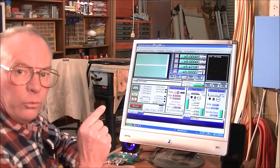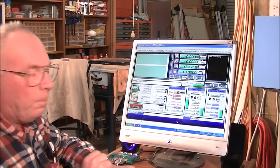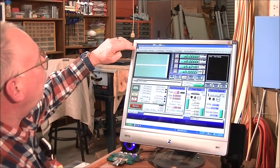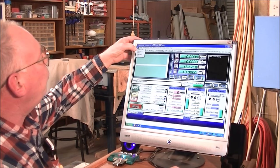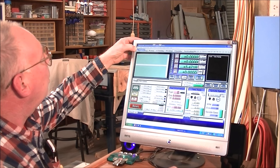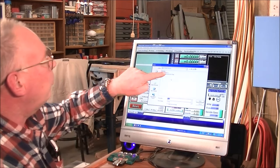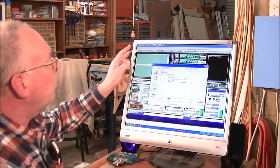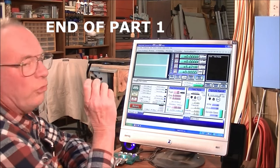Now we're going to load the G-code for the coin into Mach 3. Bring the cursor up to the top corner where it says 'File,' press on that, and the first box that comes up says 'Load G Code.' It's found my storage device, so I'll just double-click on this — and it's probably going to take some time to actually load it.